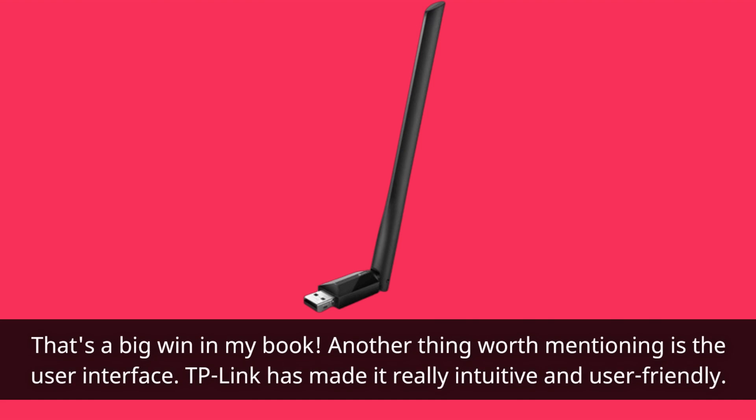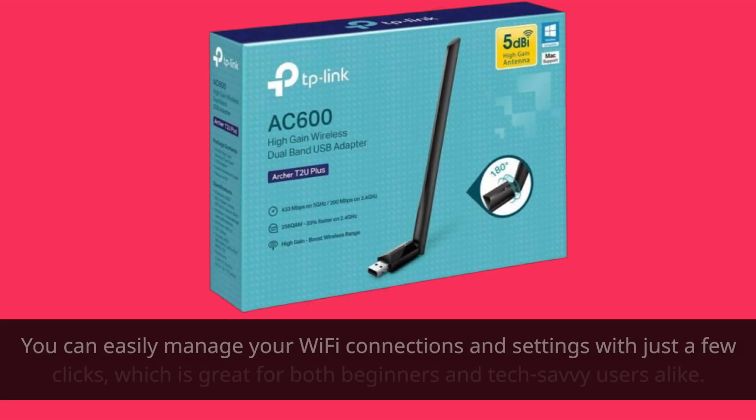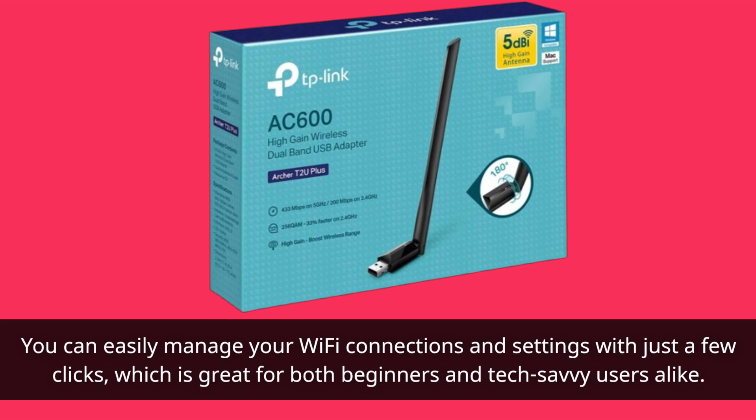Another thing worth mentioning is the user interface. TP-Link has made it really intuitive and user-friendly. You can easily manage your Wi-Fi connections and settings with just a few clicks, which is great for both beginners and tech-savvy users alike.